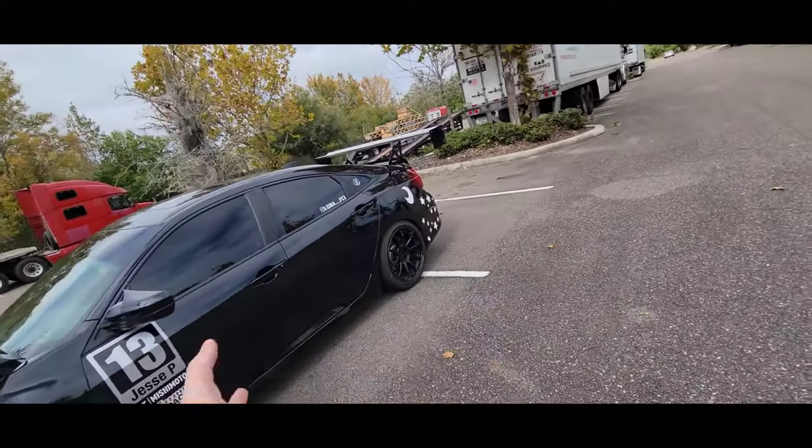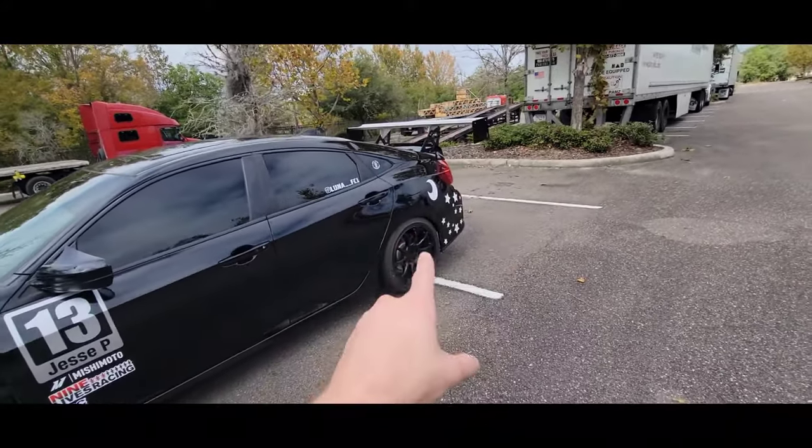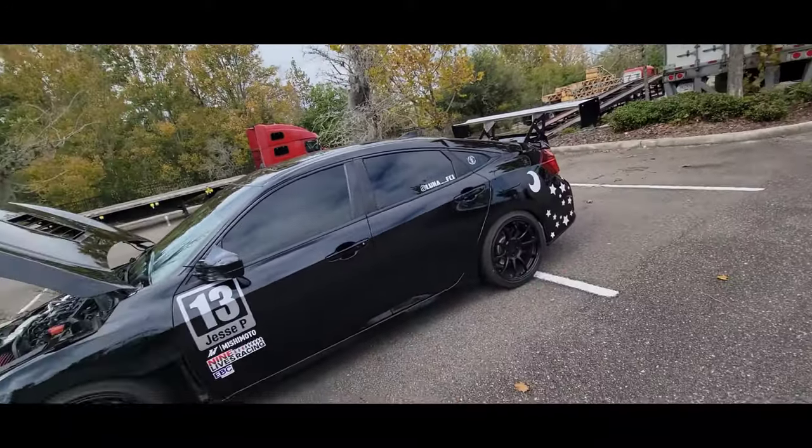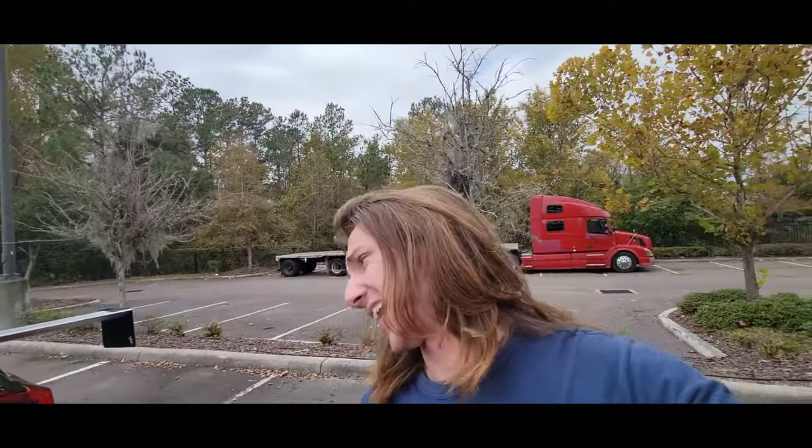An honorable mention — the sixth thing you could do — is a muffler delete. It's really cheap; mine was about $90. It did help the turbo spool quicker and the car is a lot more fun and louder. You could also buy a full exhaust for around $800, but I actually like the stock exhaust tip, so I'm not going to mess with it. A muffler delete on its own really made the car sound a lot better and makes it a little peppier.